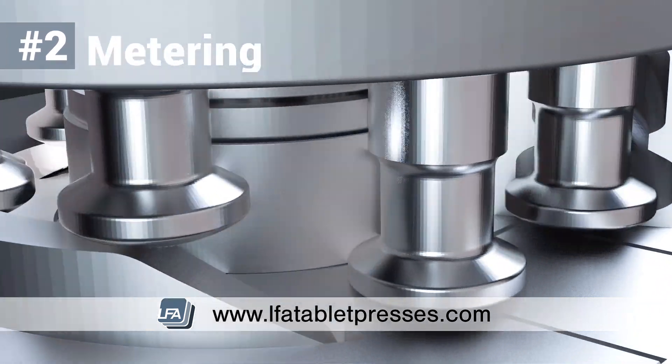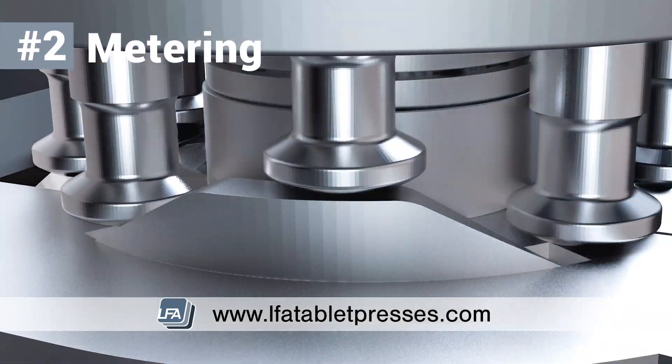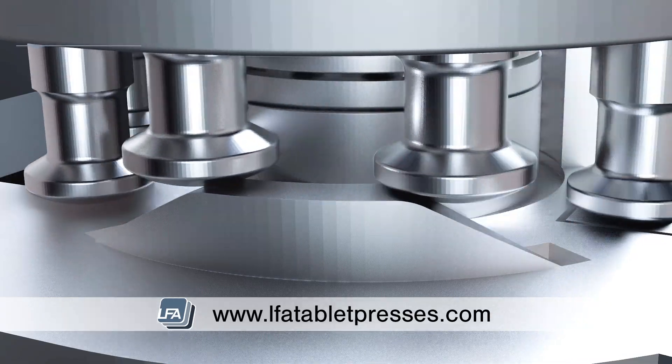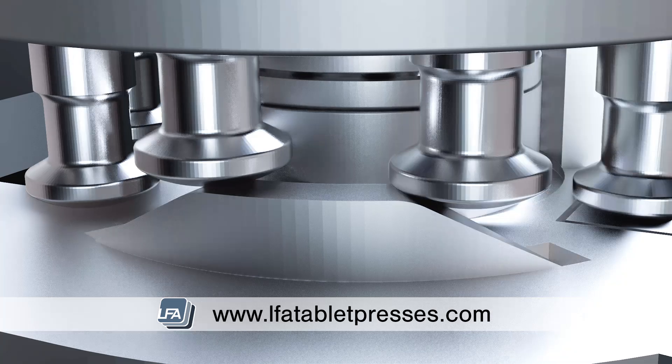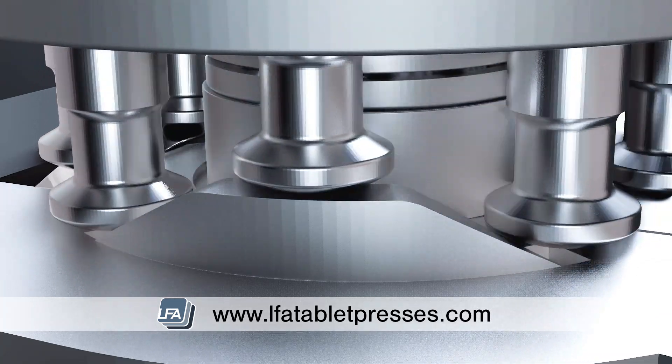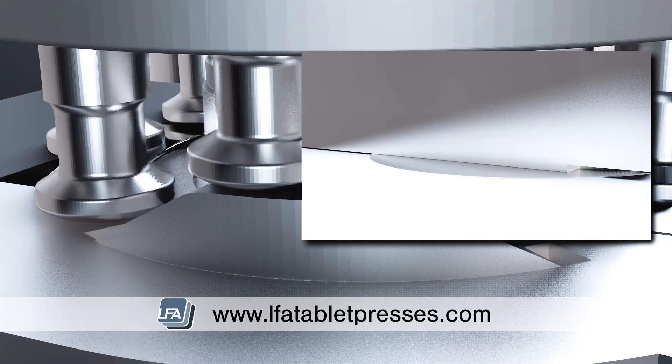Metering. Next, the lower punches will move over the metering cam, sometimes known as a dosage cam or weight adjustment cam. This will move the lower punches upwards to remove excess powder out of the die bore. The amount of excess powder will depend on the weight you've set your tablet press. The excess powder is scraped off the top of the die flat and will stay in the fill tray.